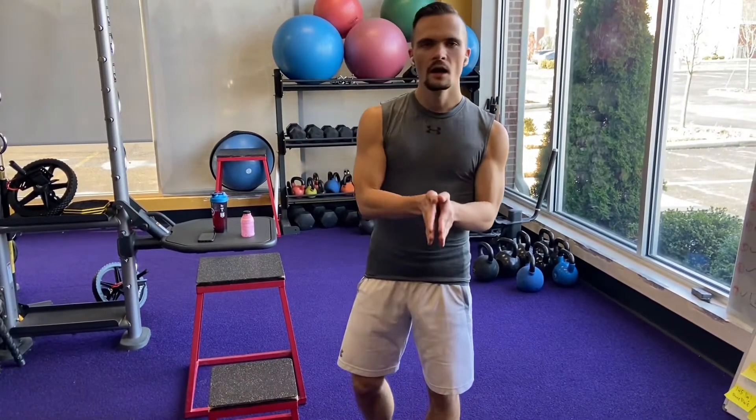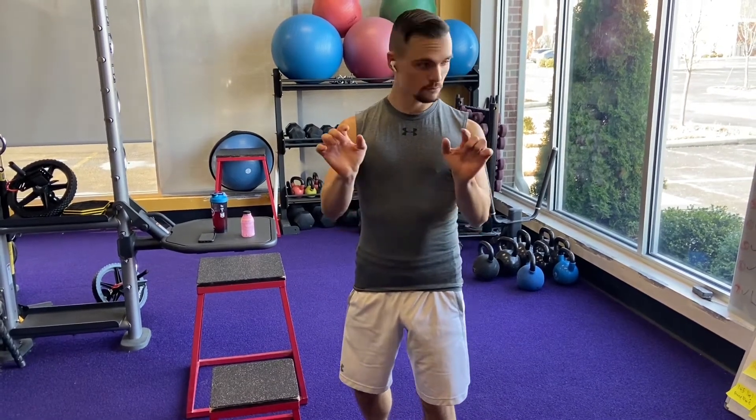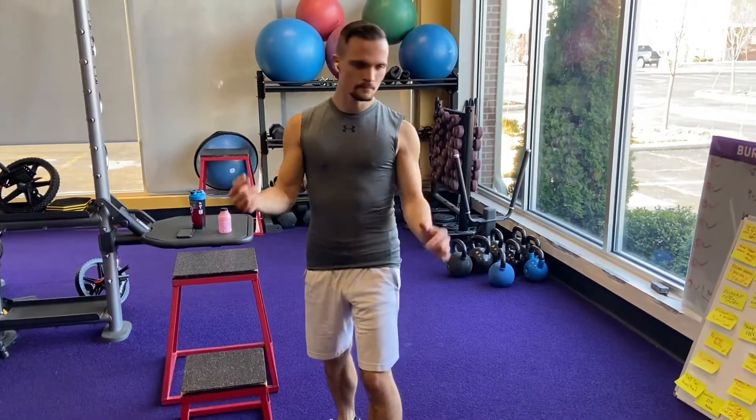We're going to show you how to completely annihilate your legs. I'm talking like they're going to be shaking. You're going to get results. Believe me. I've seen so many people do this in my classes and they feel it every time. Watch me.